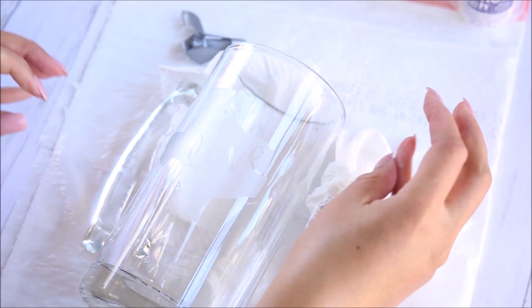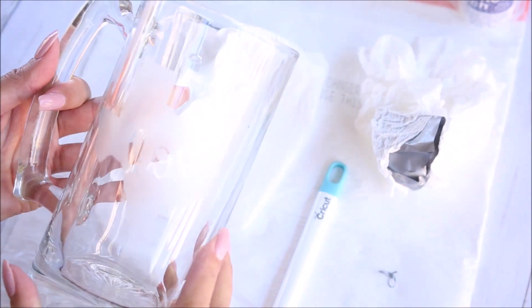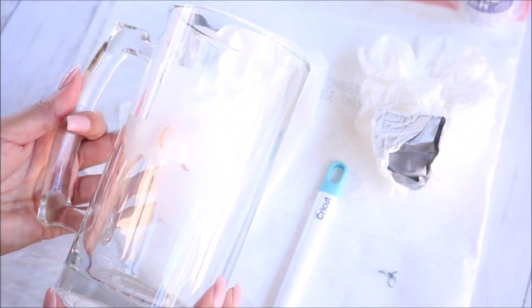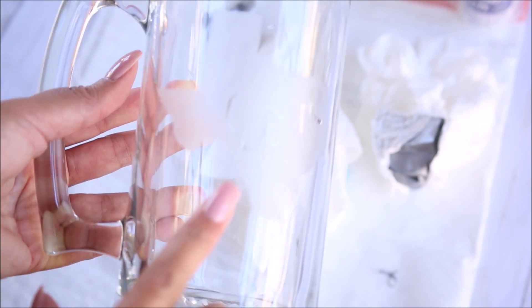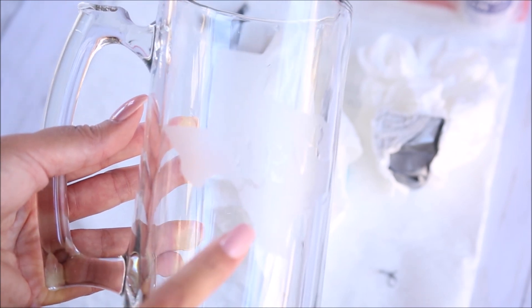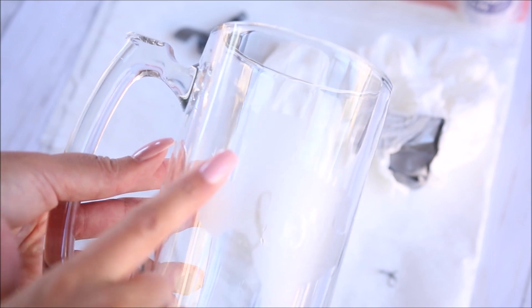You can see that I did have a few little bubbles where a little bit of the cream got through in a couple of spots, but that's okay. That's how you do this project.